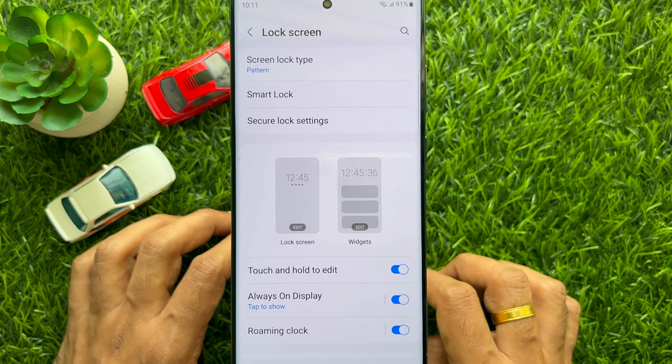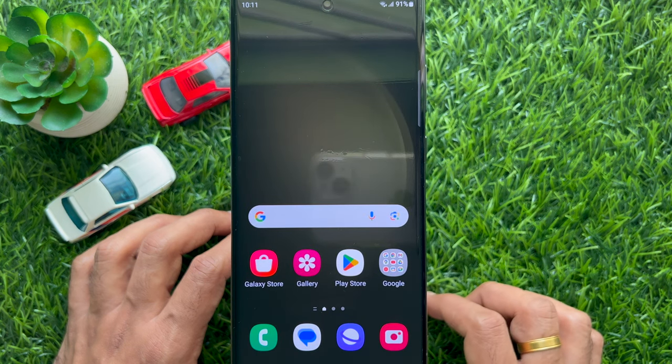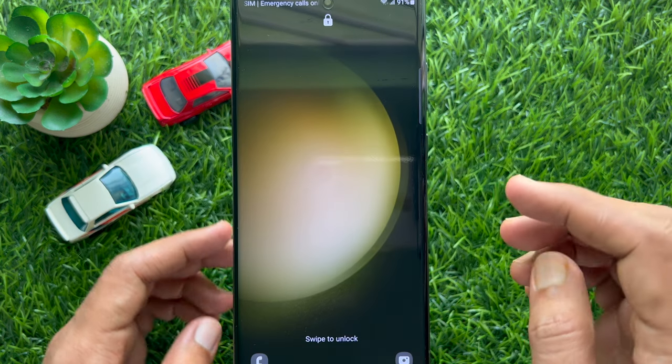Go back to Settings and close the Settings app. Lock your Samsung screen and here you will see your lock screen clock removed.